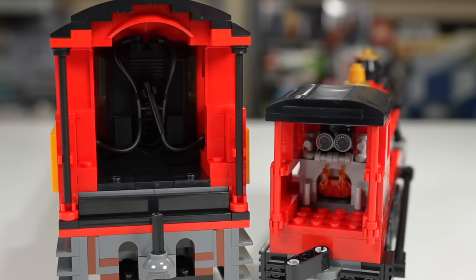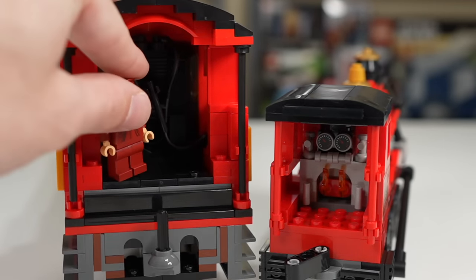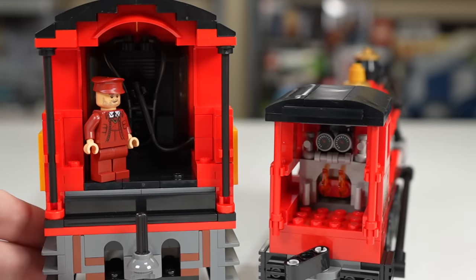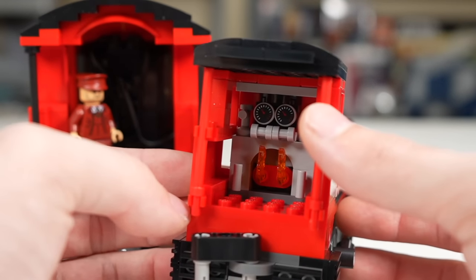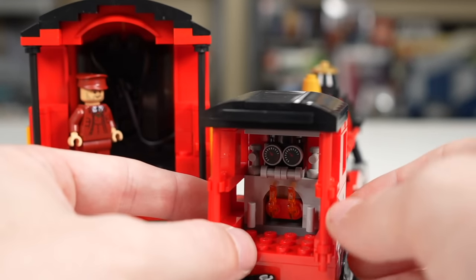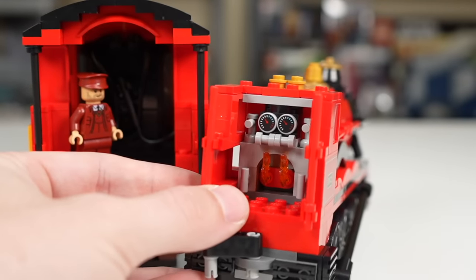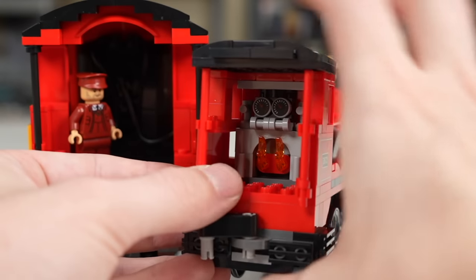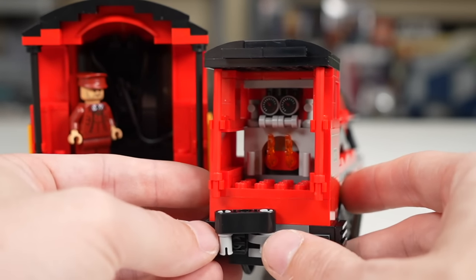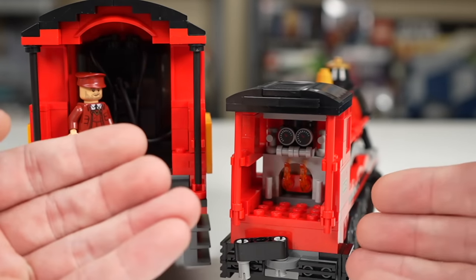The space for the train conductor minifig is massively different between both sets. The $500 version has an all-black interior and an actual train conductor minifigure to stand in there. On the smaller version, despite having more fun detail with actual gauges inside, there's no train conductor figure — even though the roof comes off easily. It's unclear why the feature is there with no figure intended to fill it.